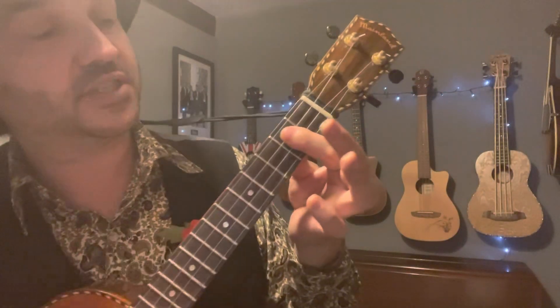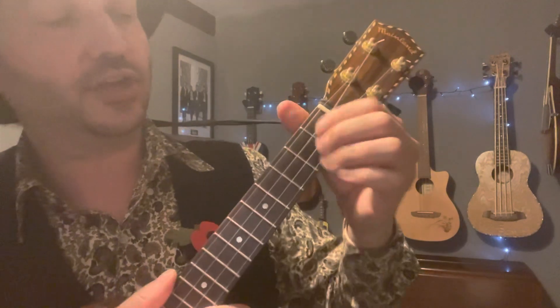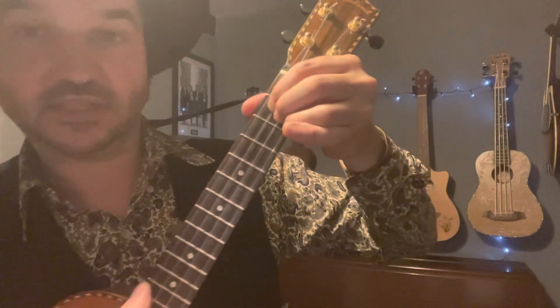Next up, we've got a G major seven. To play this, you can either use your first finger across the second fret on the first, second, and third strings — or you can use your first, second, and third fingers on the second fret, third, second, and third strings, like that.